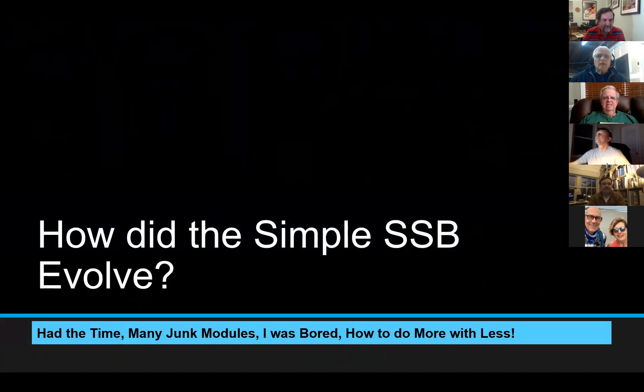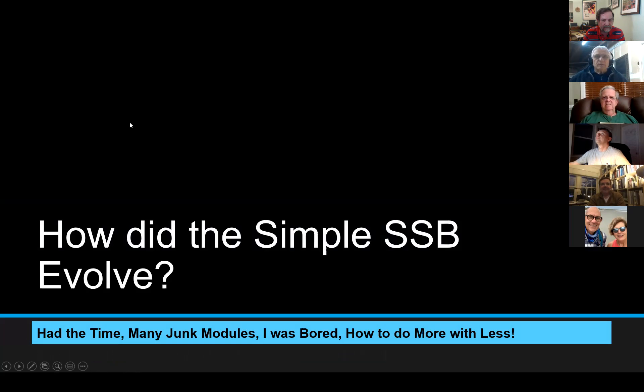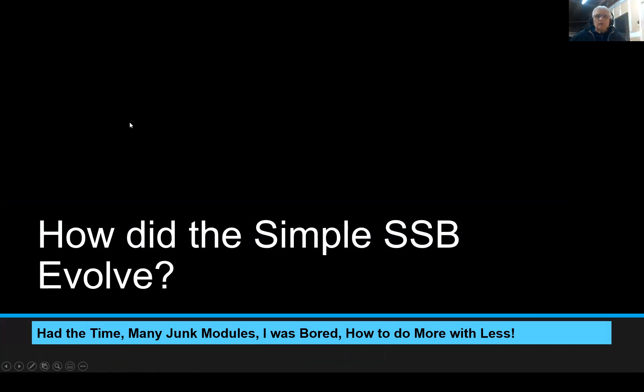I get often asked: how did you come around to building a Simple SSB? How did this thing come about? Like a lot of things today — I've been retired for about 20 or so years — I had a lot of junk modules lying around and I was a little bit bored. I said, okay, can I put this stuff together and come up with a complete transceiver with the minimum number of parts? That's how the whole project came about.